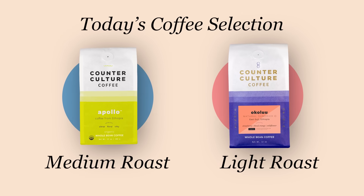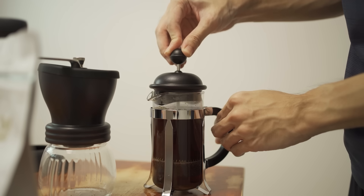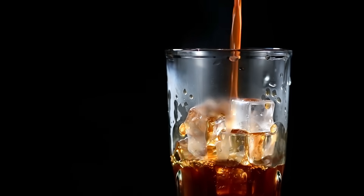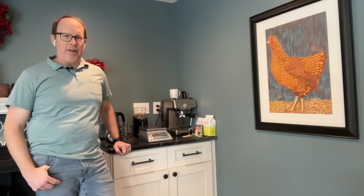Today we have two different roasts of coffee from Counter Culture. Both of the coffees are from Ethiopia. We're going to use this coffee to make French press coffee. We've also started making a cold brew coffee, so we've had coffee steeping in our fridges overnight. It's going to be a lot of fun to make these with you and taste them with you and share along how we're experiencing them.